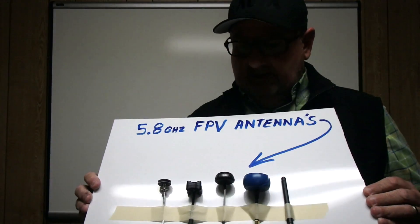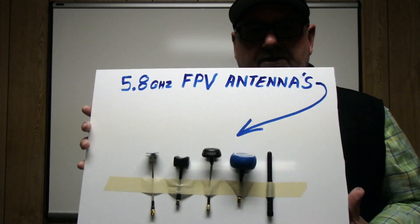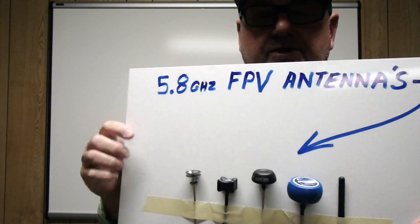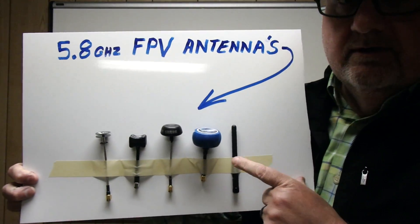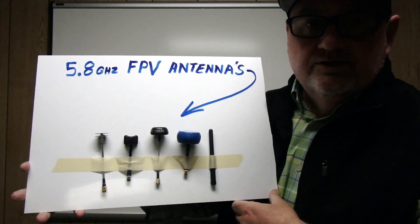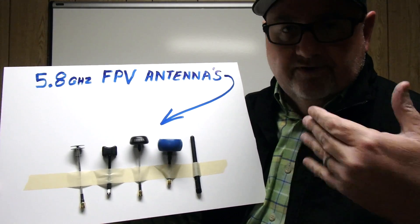Today we're going to talk about FPV antennas on 5.8 gigahertz. You can see we've got some different styles here. I just want to explain the basics. These antennas are all pretty good performers — except guess which one is not. That one works, but it just doesn't have the range or the ability to remain in contact with either a transmitter or receiver when you're flying around in different positions.